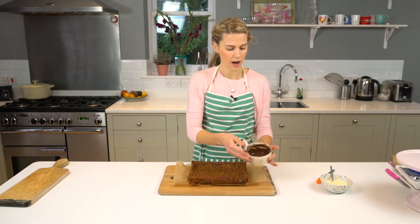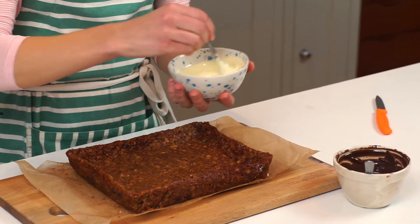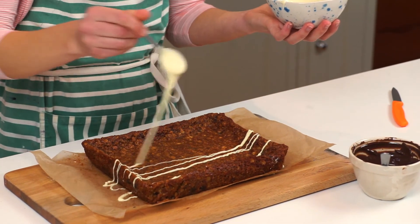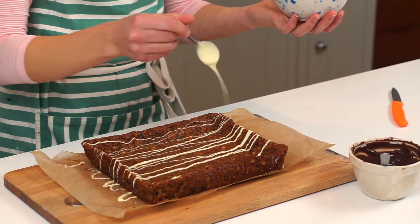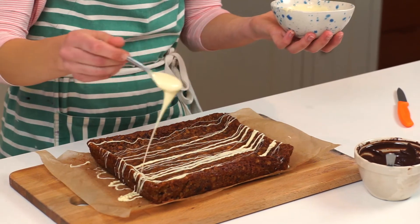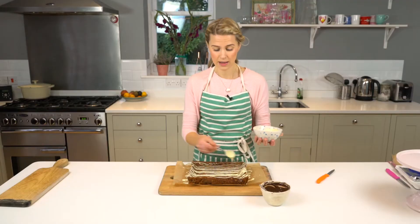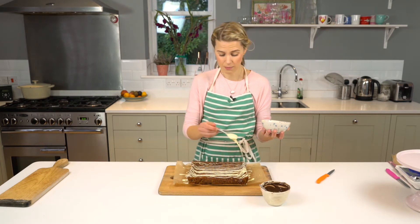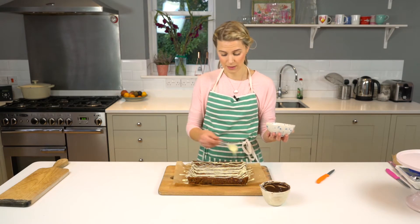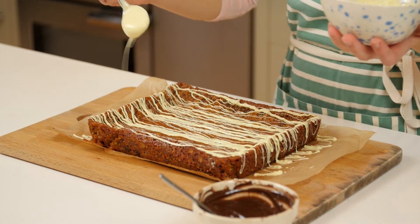To finish them off, I've got about 75 grams of dark chocolate and the same of white chocolate, melted, and I'm going to marble them across the flapjacks. You don't have to do this if you don't like chocolate on your flapjacks, but I think it really finishes them off nicely. If you're making these at Christmas, they're really nice with glacé cherries, pistachio nuts, walnuts, or macadamia nuts incorporated with the fruit.